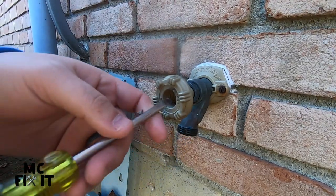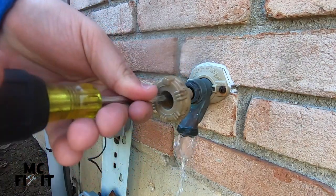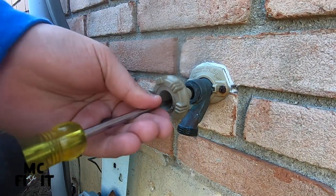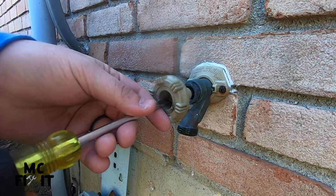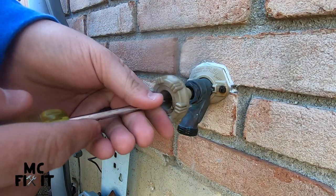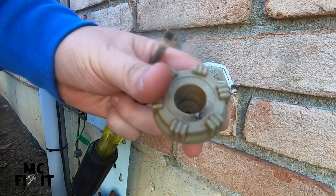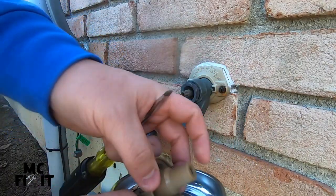Go ahead and take a flathead screwdriver — some of these are Phillips, but this is an older one. Go ahead and start spinning. You have a flathead screwdriver inside of there. I use a magnetic tray — go ahead and put that screw in there.